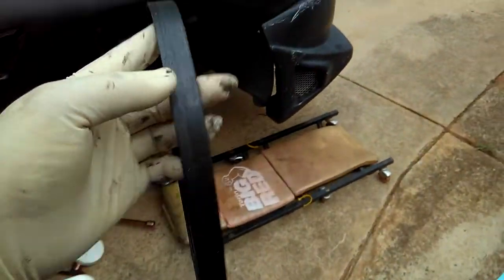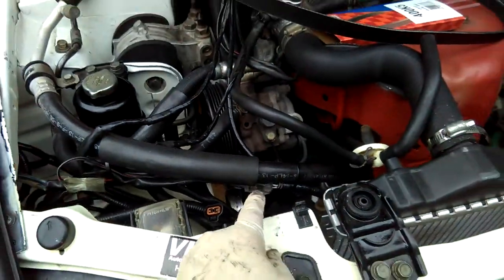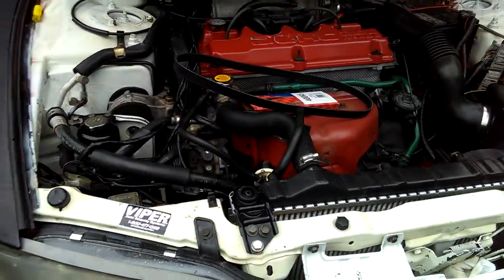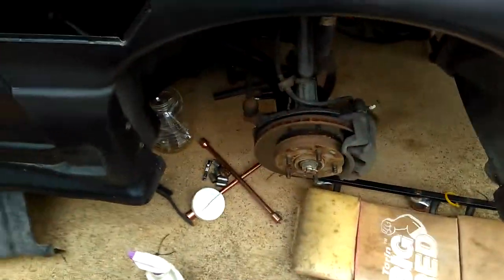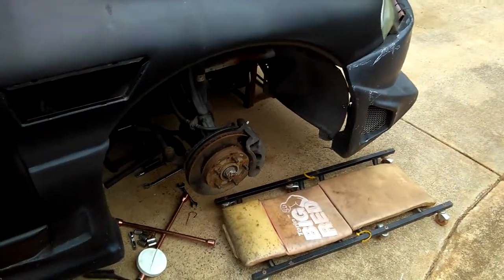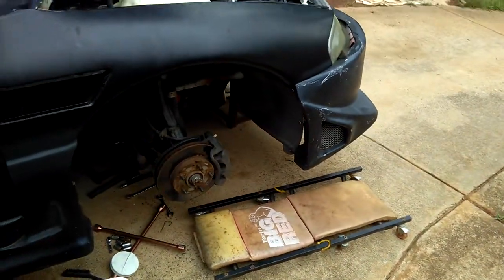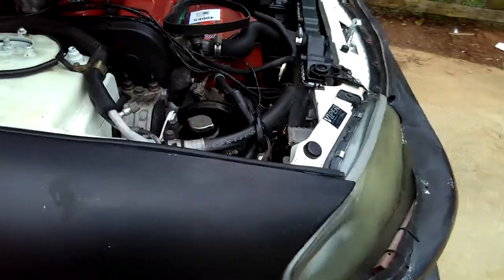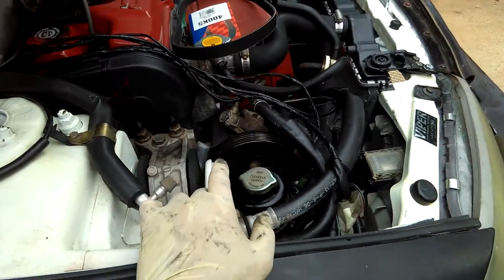Lately my belt has been squeaking — squeaking from the belt to the idler pulley or the power steering. I can hear a squeaking noise in the morning when I start up, and when I turn the steering wheel all the way to the right or left it makes a squeak noise. I know that's the belt and not the brakes, because the brake sound is different. You can really tell the belt is bad when it makes a squeak noise during a big U-turn.